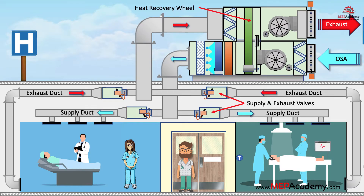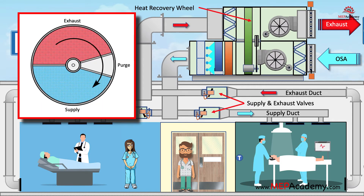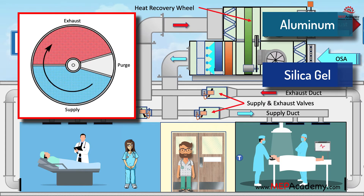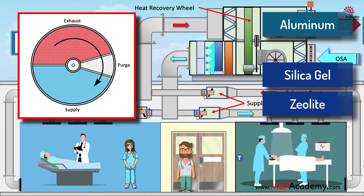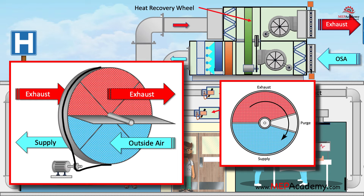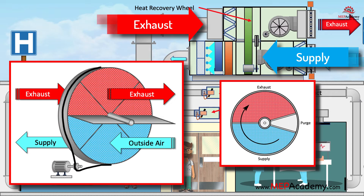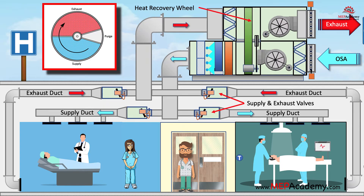As the two airstreams flow past each other, the heat recovery wheel rotates to transfer heat from the warm, stale air to the cool, fresh air. This transfer of heat energy occurs using a heat-absorbing material typically made of aluminum or a similar metal for sensible wheels, and a moisture-absorbing material like silica gel or a zeolite molecular sieve for an enthalpy recovery wheel. The wheel captures heat energy from the outgoing airstream as it passes through the heat-absorbing material, then rotates and transfers this heat energy to the incoming airstream as it passes through the same material in the opposite direction.